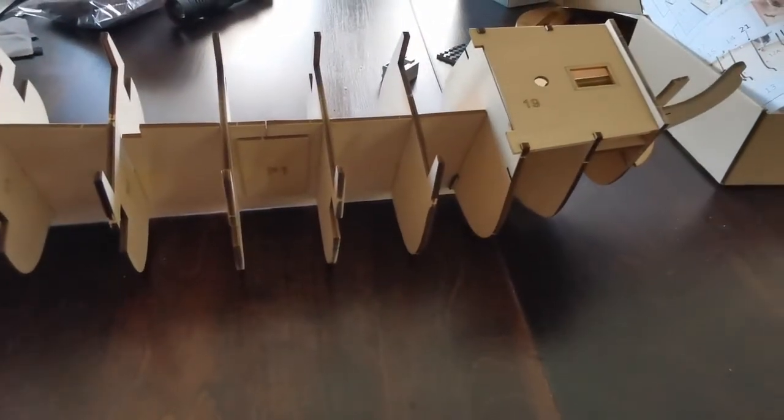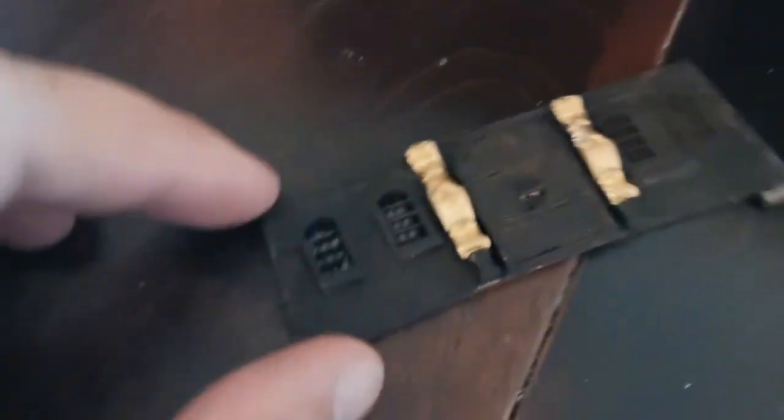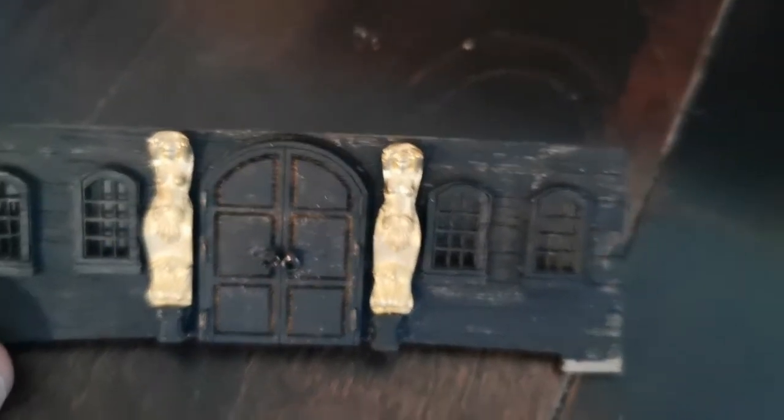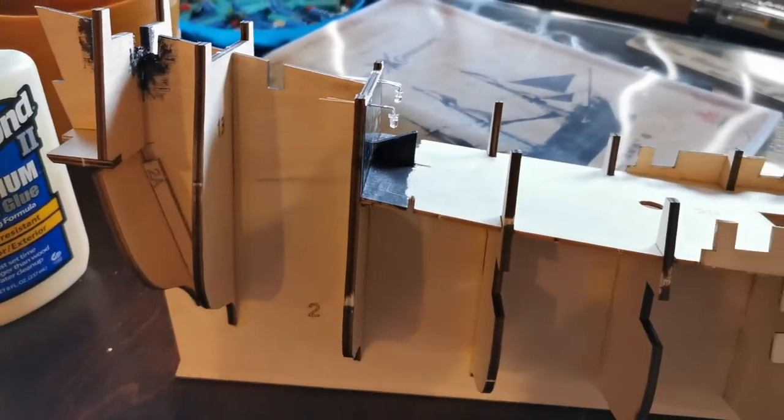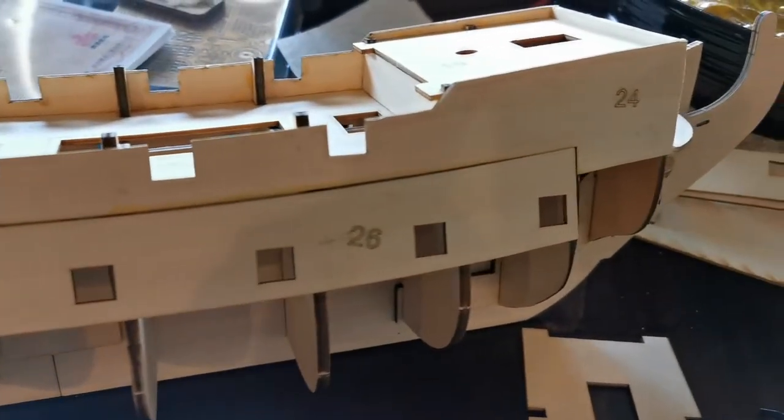Not too bad. What I've done is I cut out the cross braces like you see here in this area and this area, so that I can put the LED lights here. I painted this and have this piece ready to go. As you can see, the ship is quite large. Very cool.